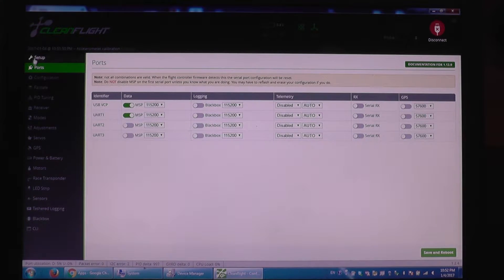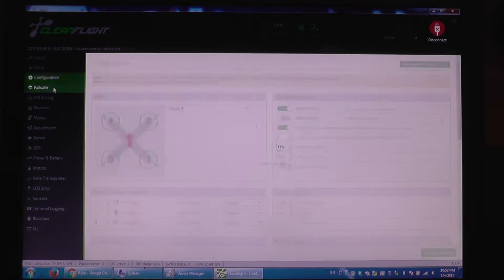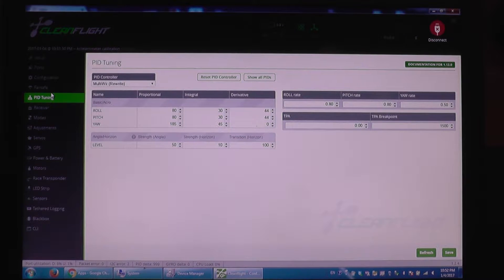In the configuration tab we have motor stop — so motors do not spin when armed — and arm on is enabled. Failsafe stage 2 is enabled. We have auto and hold for aux channel 1. The PIDs are the default values; you can pause the video if you need the original PIDs. I'm going to dump and save a file with them for tuning.